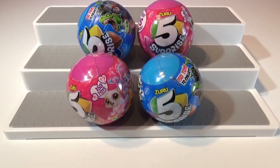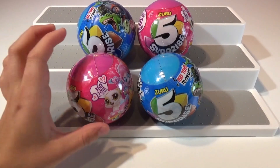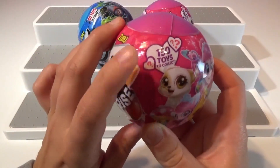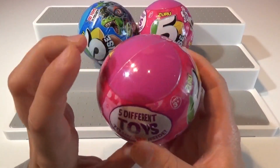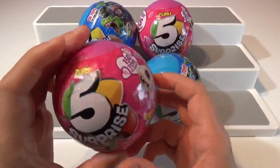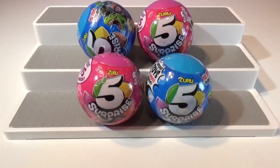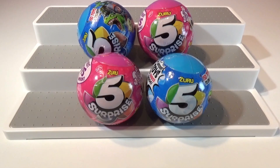Hi friends, welcome back to Treasure Hunt Toys! We're excited to open up these Five Surprise by Zuru toys. There are 150 toys to collect and five different toys to unbox inside — so you get five surprises with five blind packs. Thank you so much to Zuru Toys for sending these to us!